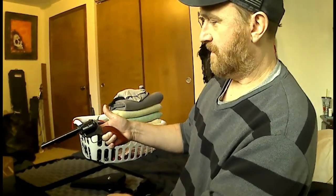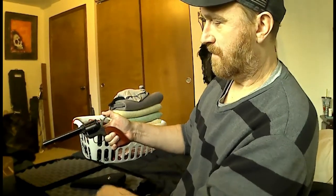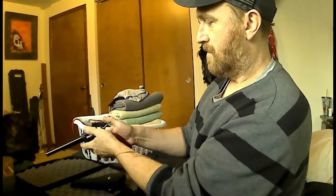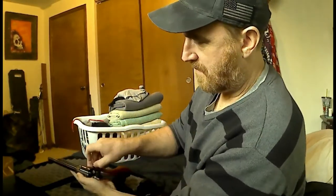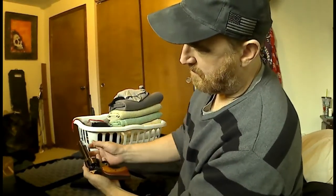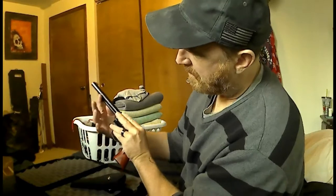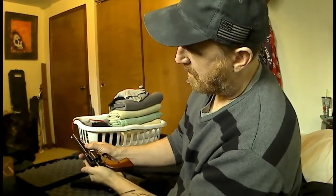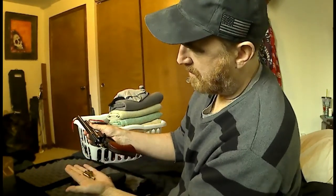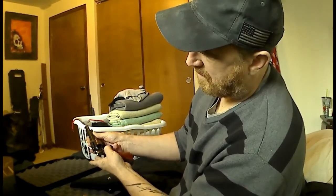First thing you do: two clicks releases the spindle. Now there's a live round in there. Tilt it to the side, you open up the chamber, and there's an empty round. Roll it over — it has a slide here. Push the shell out. Roll it. Five rounds. You can see it is empty.